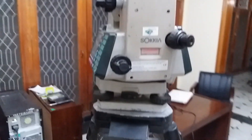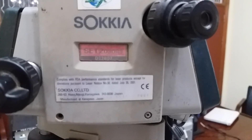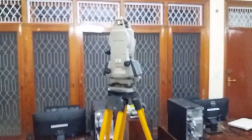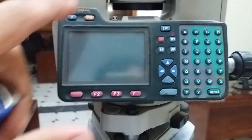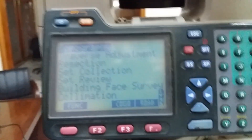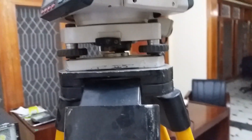Assalamu alaikum. Today I have a Socia total station, model number SET 2030R, series number SET 2030R, and model number D22807. This is the tripod and the total station has two displays — a main display and a second bigger display. I will show in this tutorial how to set up the Socia total station model D22807, series number SET 2030R, and how to set up the station coordinate.